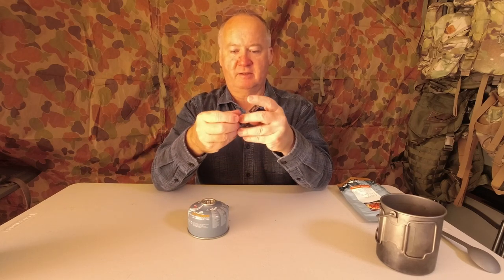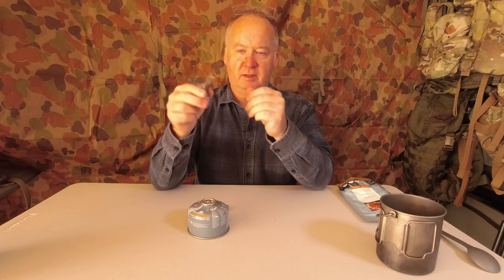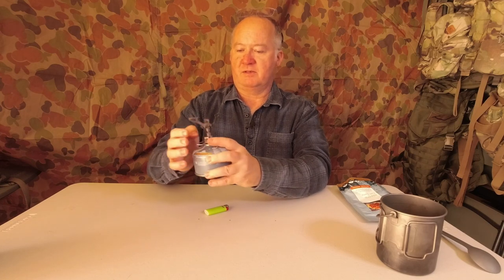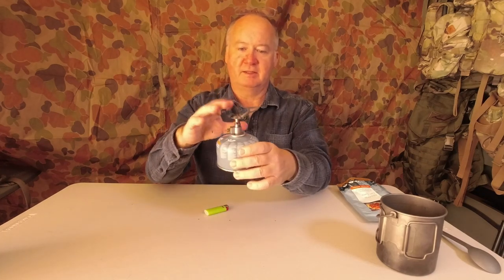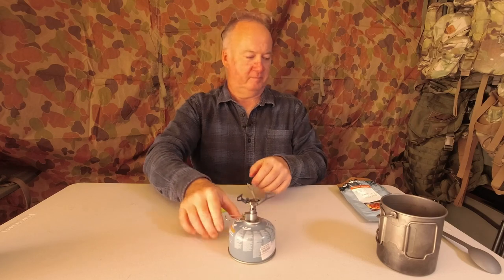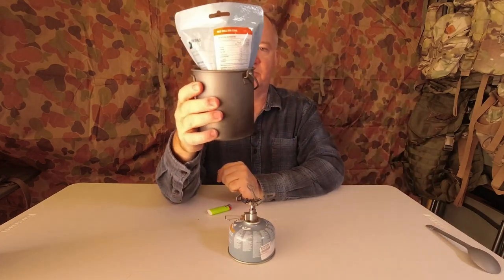So this is my little BRS stove. A little story about it — when I bought this, people were saying they're not that good and don't last long, so I bought three of them. That was 10 to 12 years ago and I'm still on the first one. Another advantage of doing this at home — I can use canisters with little gas left in them. That's the 750 ml pot from Toaks.